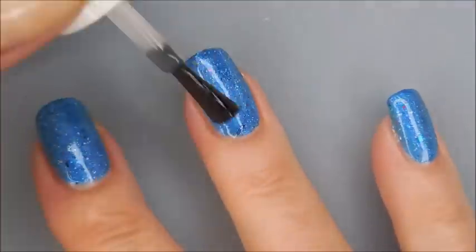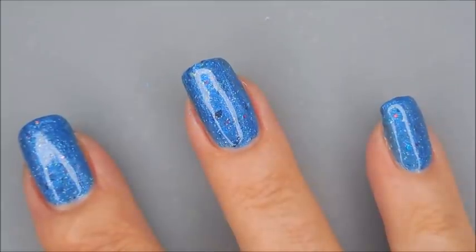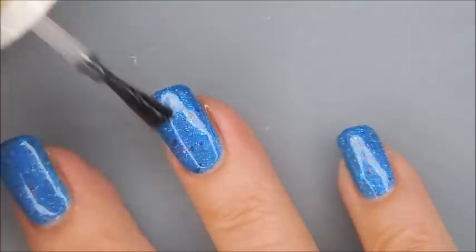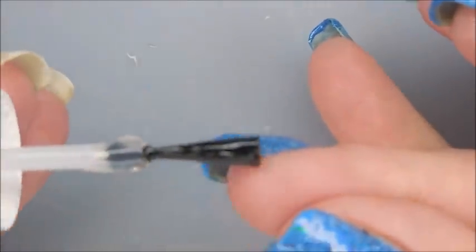I'm going to seal this down, make it smooth, so we can do some playing, as usual. I wish y'all could see the shimmer in it. Maybe at some point during this video, you'll actually get to see the shimma shimma. Capping my free edge with the top coat.